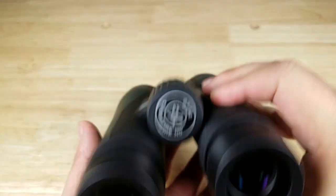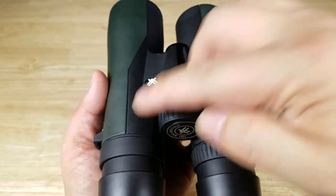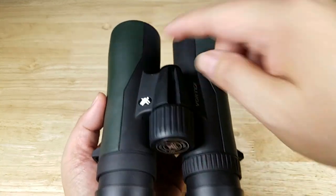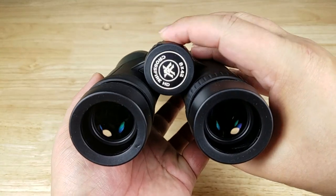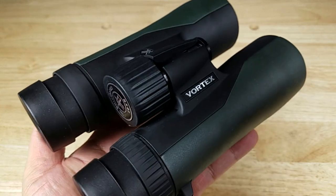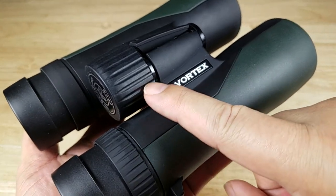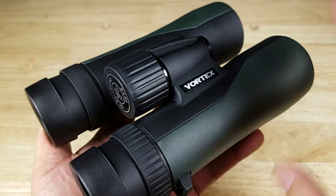Next up, we're going to use your center focus ring to focus the left barrel. You're going to close your right eye, look through the left barrel, and use this to focus your left eye. Now if there's going to be multiple people using the same pair of binoculars, you might want to put a reference stripe on here so you kind of know where your settings are at.